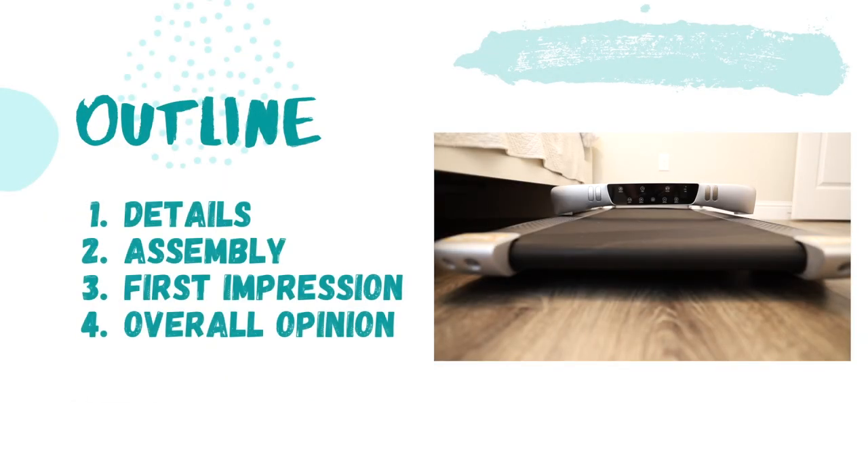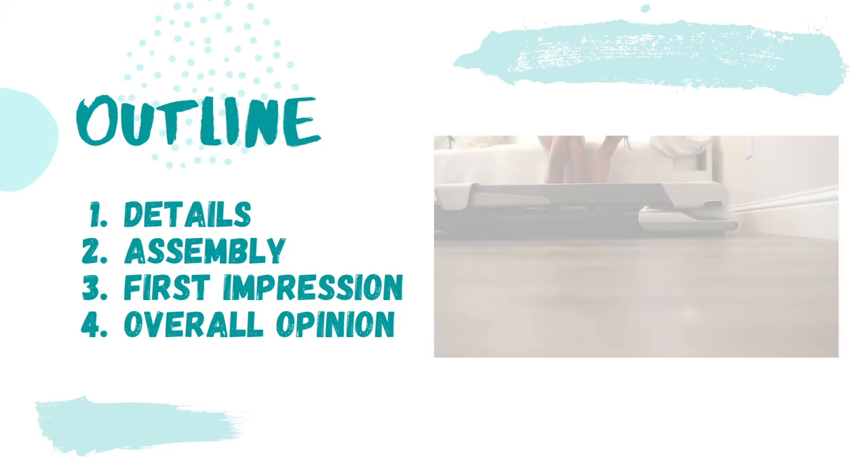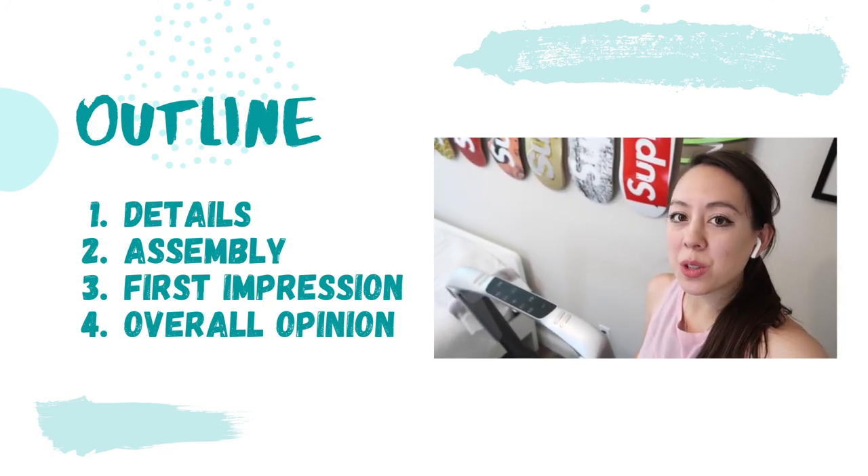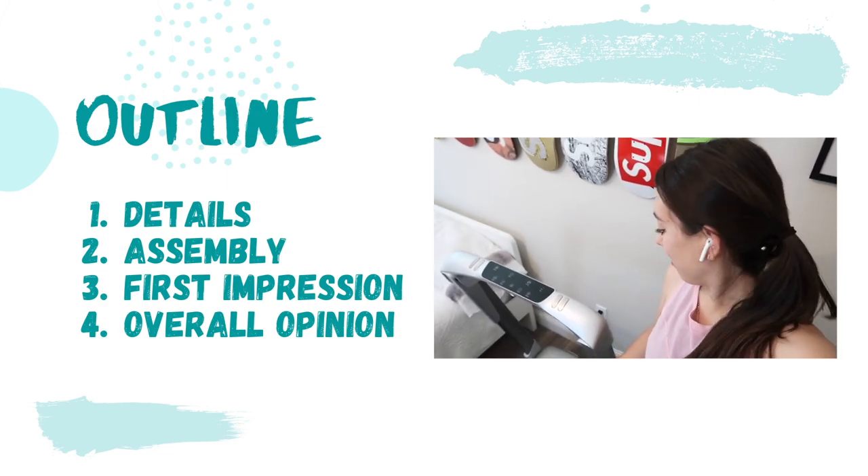Today's video will be broken down into the following topic areas. I'm first going to go over some details on the treadmill. I'm also going to talk about the assembly process. Next, I'm going to go over my first impression. And lastly, I'm going to wrap up with my overall opinion.